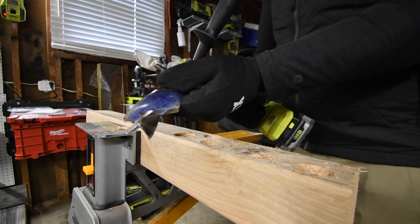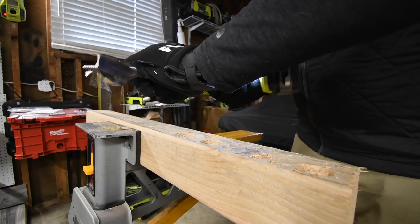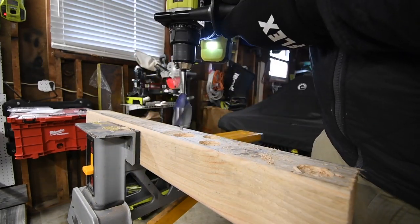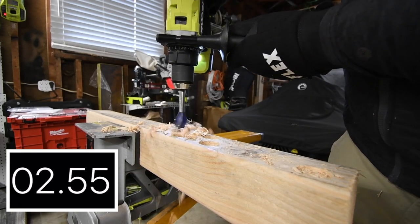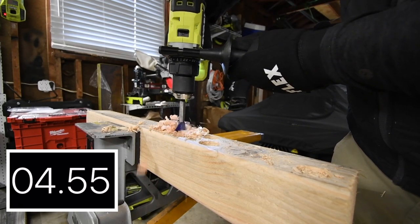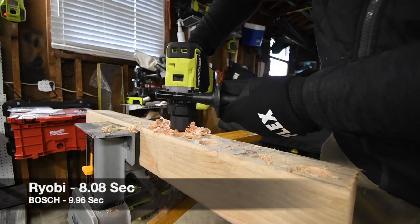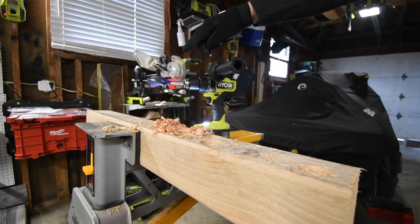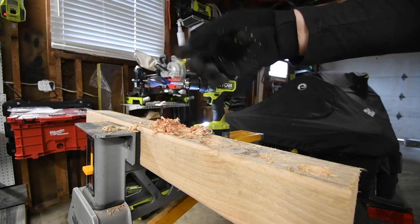Let's do Ryobi. I do love the design of this — it actually is a cool-looking drill. Powerful. One and a half inch speed bore, does it with ease on speed 1. It is a darn good drill.